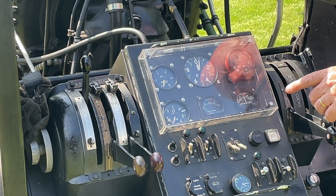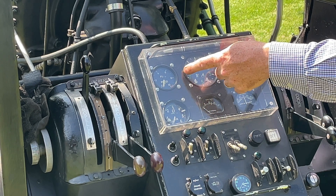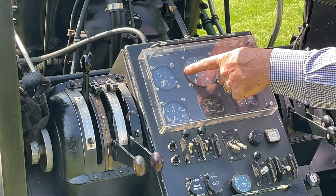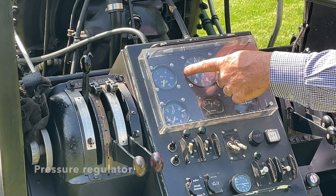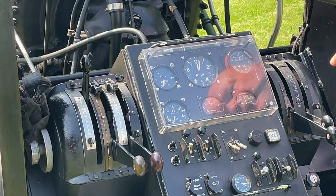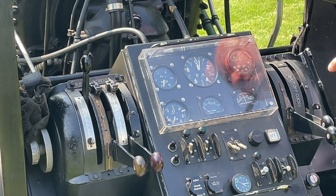Coming across to the upper instrument dial — fuel pressure. This is measured from the output of the Amal filter, there's a pressure filter, so that is the final delivery pressure to the carburetor. On this engine it runs at about eight and a quarter to eight and a half psi.